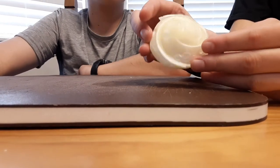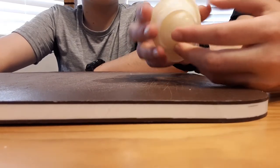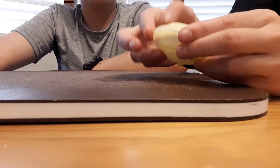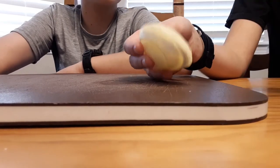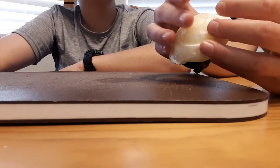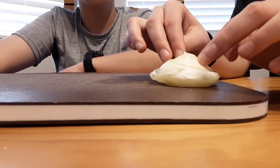We just took our bioplastic out of the mold. This is what it looks like — the cornstarch, as you can see, some of it has sunk to the bottom, which is the white stuff you can see down there. But overall it has thickened. It can become a squishy bioplastic, and over the next couple of days heat will continue to dissipate and it'll become more resilient and able to hold pressure, so it won't be quite so squishy.